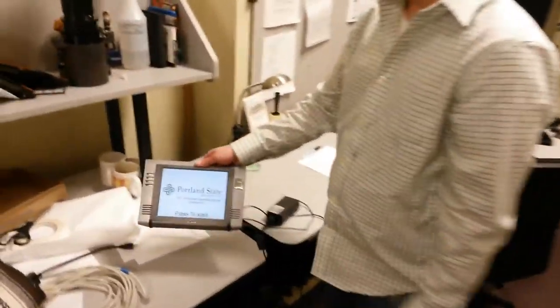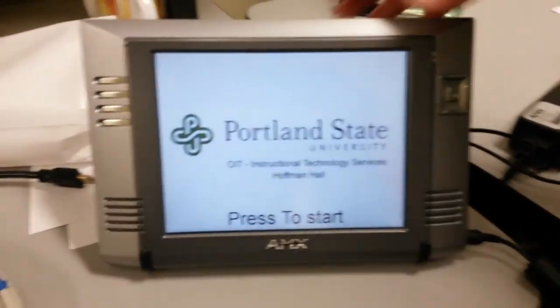This is our technician panel, the wireless. It's basically the same panel that we have up there, but with a few more functions.